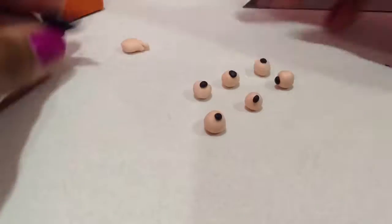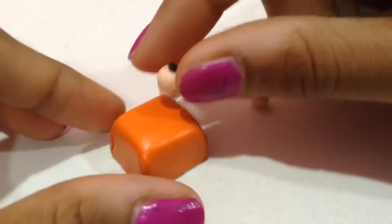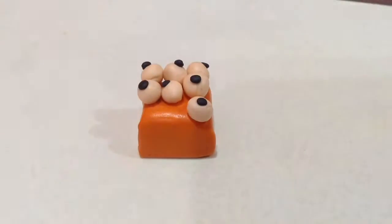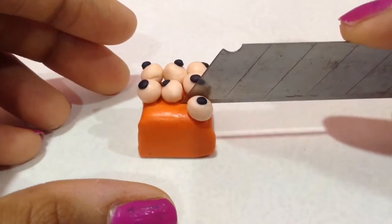This is how my eyeball should be looking. I made seven eyeballs altogether. This is optional — you can arrange them wherever you want — but I thought it would look cool arranging them on top of the cake.